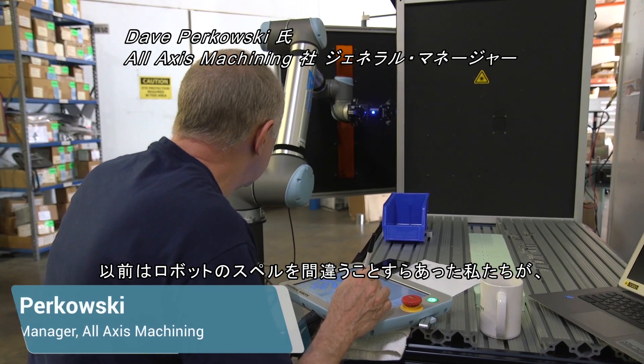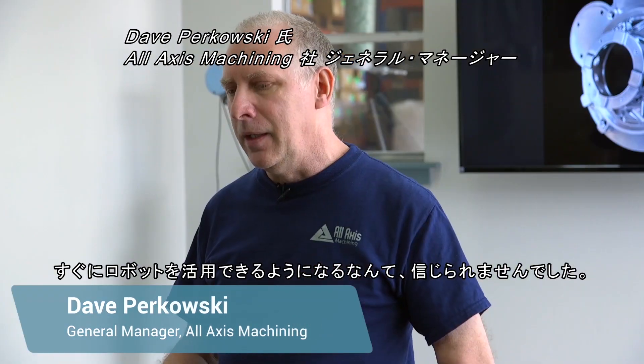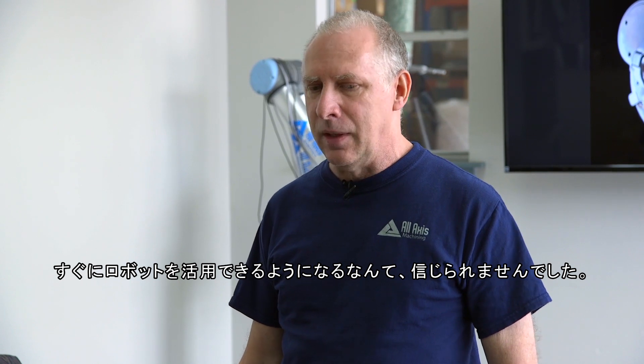We could not even spell robot. We had no automation. Getting our first robot and the ability to already start to integrate those machines into our solutions was unbelievable.